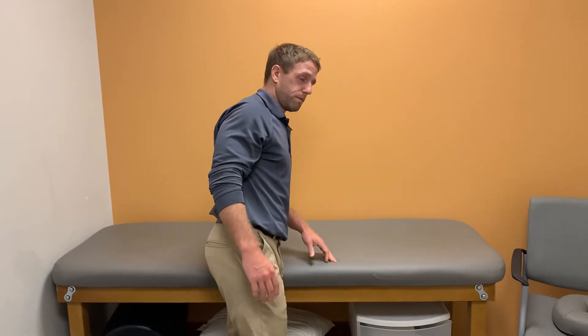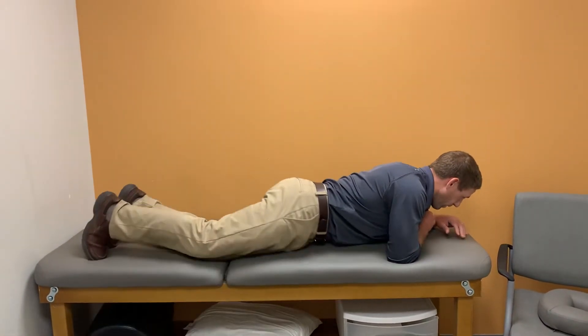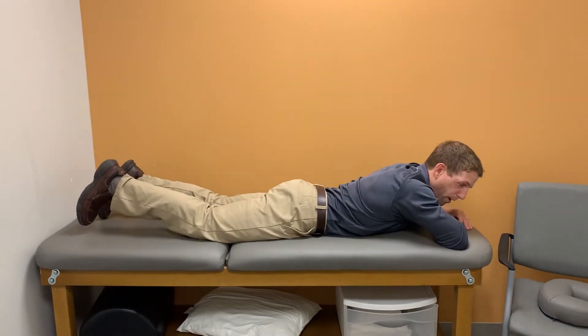This one's going to be a movement for hip rotation, especially for internal rotation. If I'm laying down on my stomach, I like to start here most of the time because the hip joint's not quite as compressed in the front, in the groin where most people have pain.